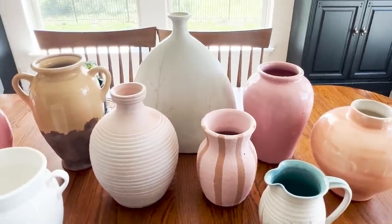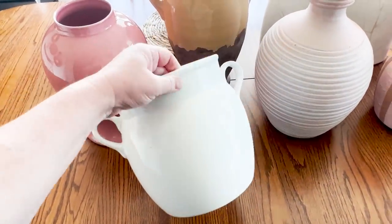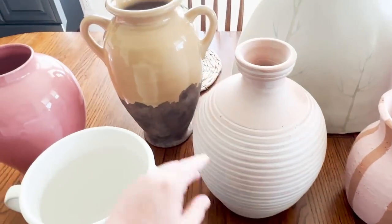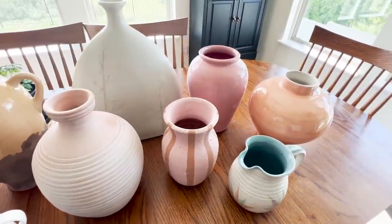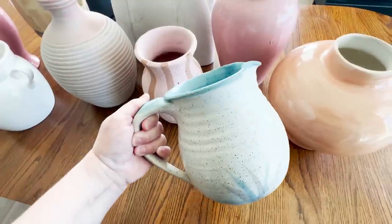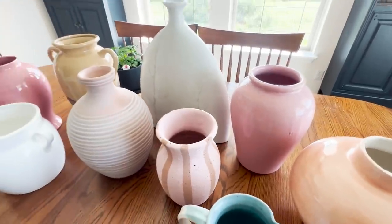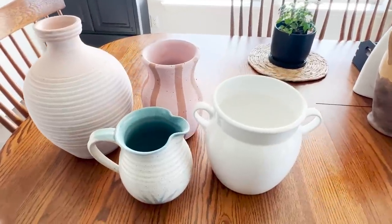Here are some of the pots I've collected — I've shared these in thrift hauls with you guys. This one I bought a long time ago from HomeGoods for about $12. I've used it multiple ways, and now it's time for a makeover. This one is a thrifted vessel I just recently picked up, as well as this one with the handles. The large one in the back I bought probably 12 years ago. I'm really excited to work with this pitcher — I thrifted it for $5. I separated them: the ones on the right are going to be lighter colors, and the ones over here are going to be darker.